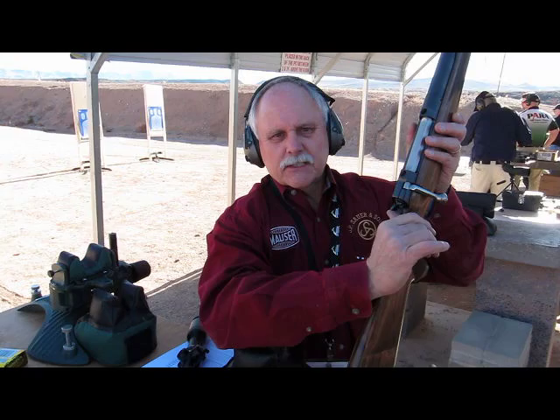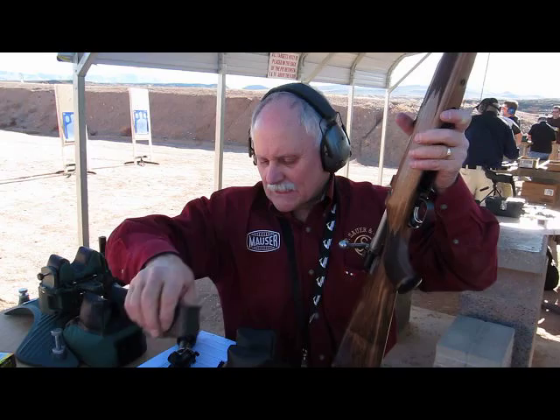To unload the rifle, simply push it to the safe position, open the bolt, drop the magazine, and your rifle is totally unloaded.